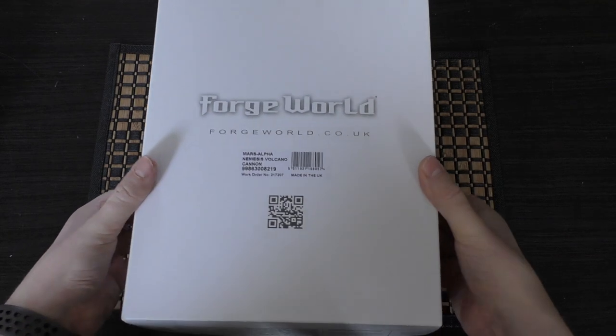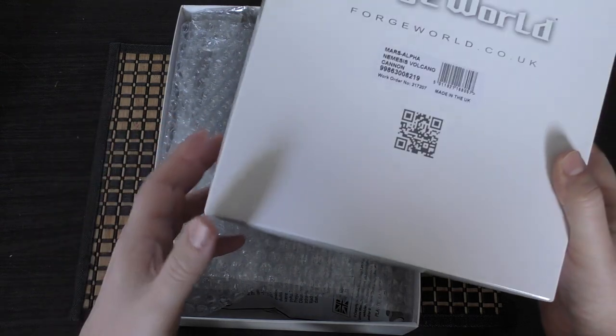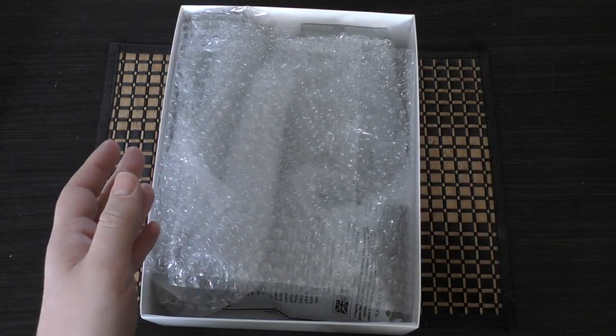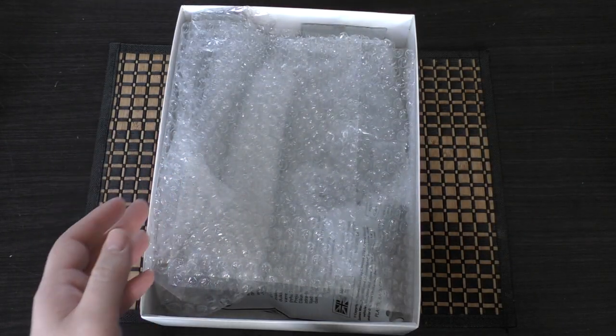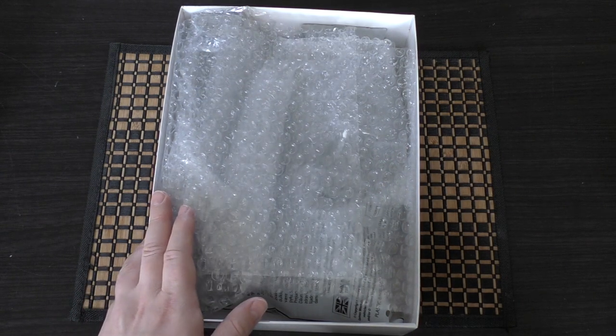So let's unbox this — this is the Volcano Cannon. The rules are terrible, let's not beat around the bush here; they're not that good. Do you really buy these miniatures for the rules?